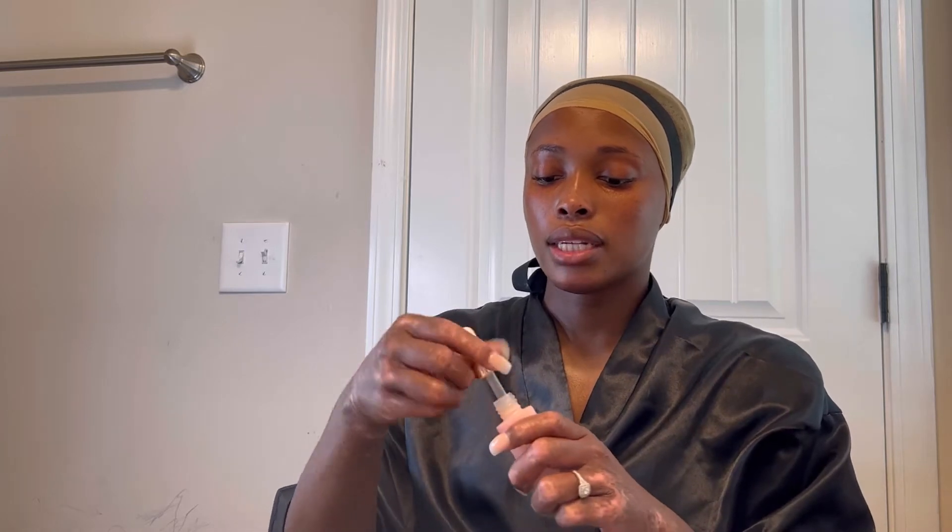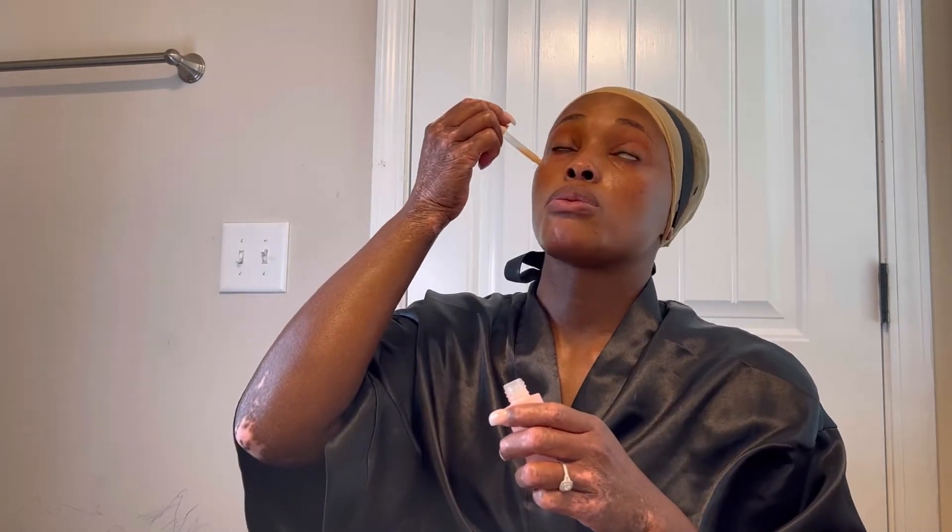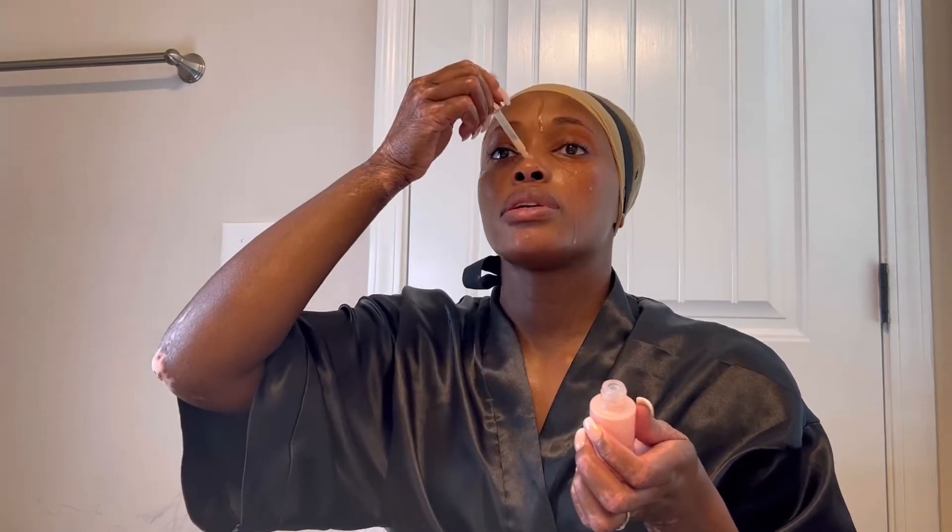It literally gets rid of your pores so your skin will literally look flawless.